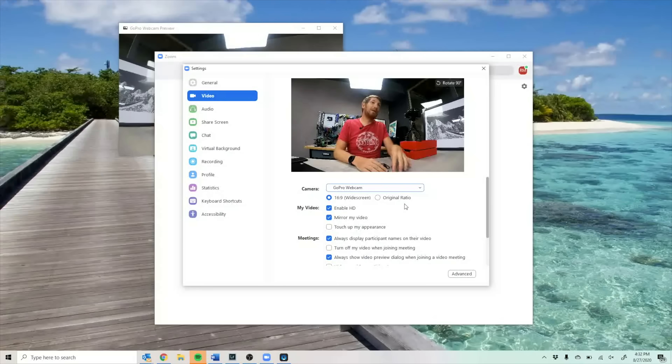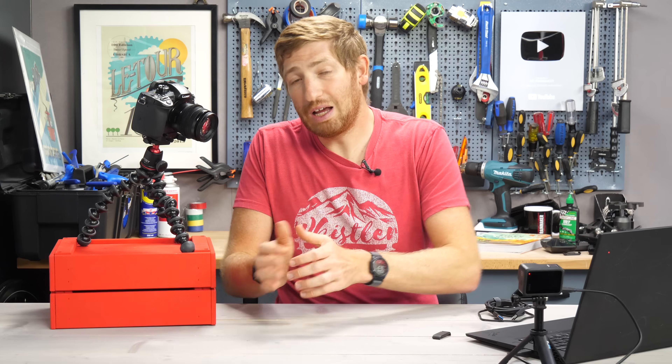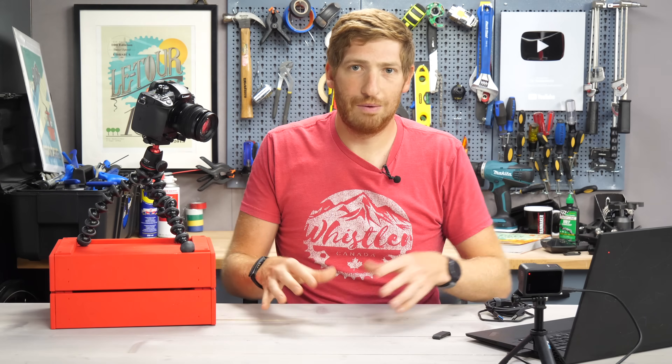Hey folks, it's Ray at DCRamorica.com here, and today I've got a quick video to let you know that if you wanted to hook up your GoPro as a webcam on Windows, you can now do that. Back about a month ago, GoPro released that for Mac, and then today they made it formal and final in production for Mac, but with that, they also released it in beta for Windows. So this video is just about connecting up the Windows side of it.